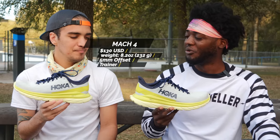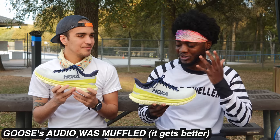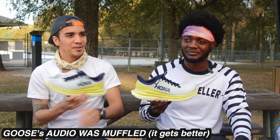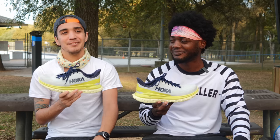So, the Mach 4 — what is this shoe for? What do we think about this shoe? Overall, it's an everything type of shoe, an everyday type of shoe. I'm going to go straight into it and say this is a very, very versatile shoe. You can do pretty much anything in it.